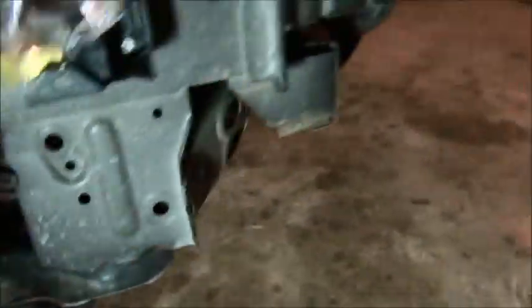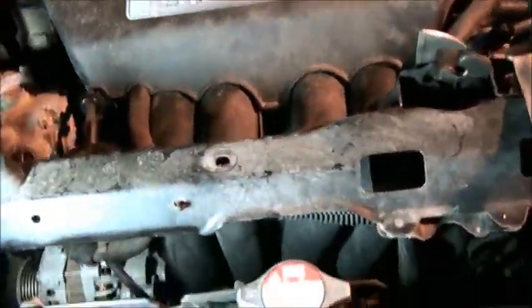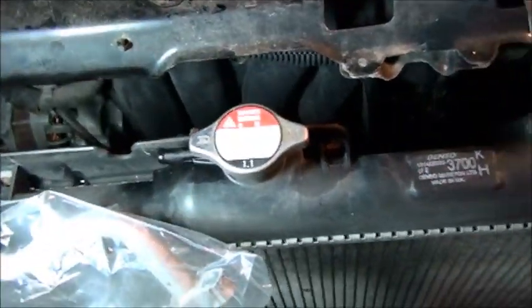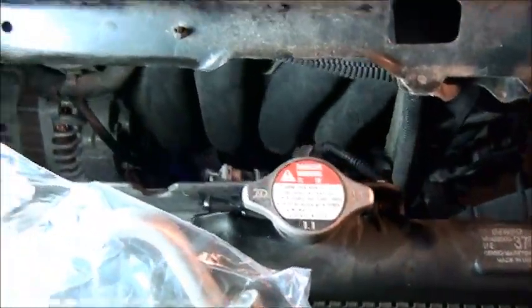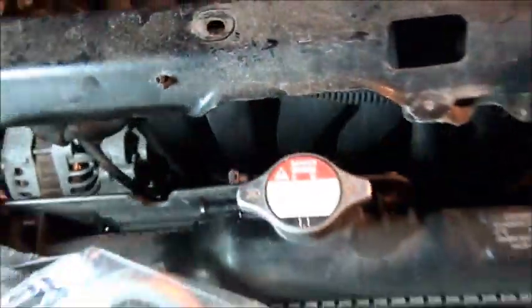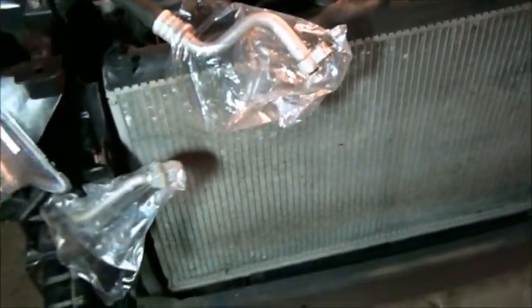So it appears that I'm going to have to either take the radiator fan out, somehow tilt the radiator forward to allow enough room to get it out, or possibly just take the radiator out entirely.